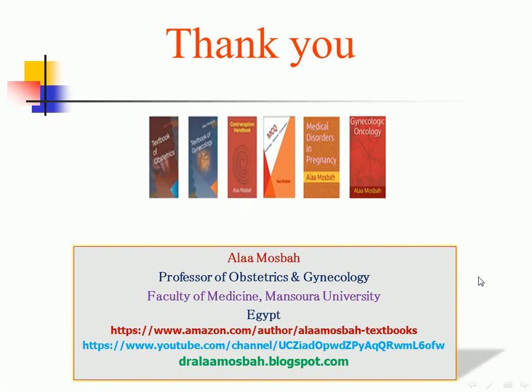This is what I will ask you today. I hope it is helpful for you. This is my book published on Amazon — you can find it there: a textbook of obstetrics, gynecology, contraception, multiple choice question book, medical disorders in pregnancy, and gynecologic oncology book. This is my site on Amazon, my YouTube channel where you can find many other quizzes, lectures, and OB guides, and my scientific site on Blogspot. Wishing you all the best. Thank you.